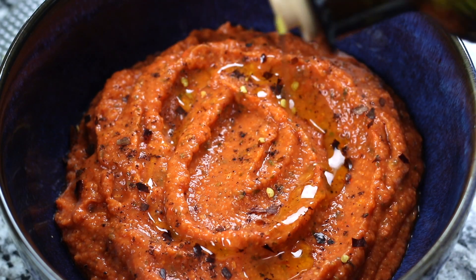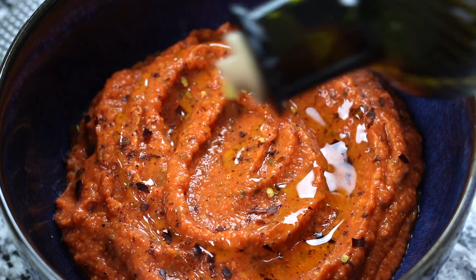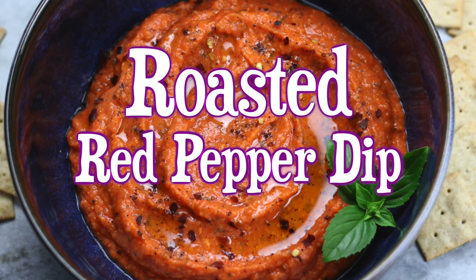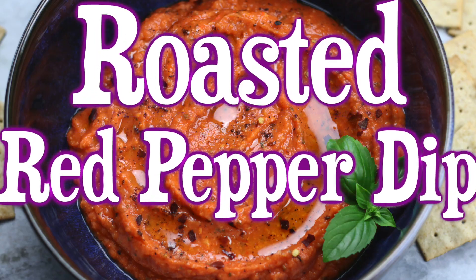When you don't know what to bring to a party or event, can you really whip up a luxurious and healthy appetizer in just five minutes? Hi friends, this is Heather the Fed-Up Foodie, and yes, you absolutely can with this roasted red pepper dip.